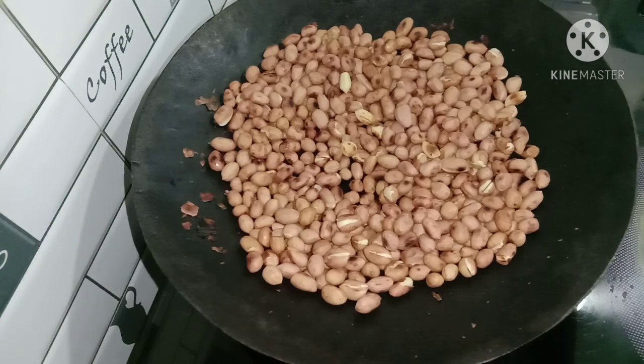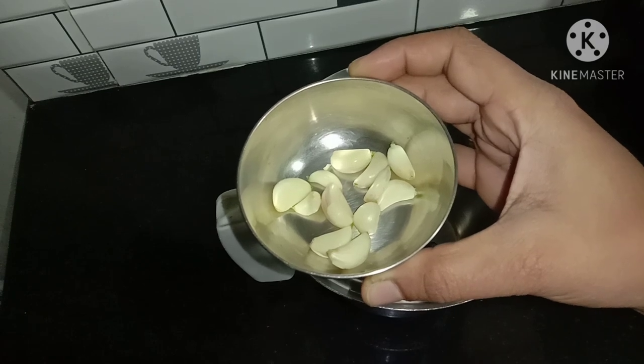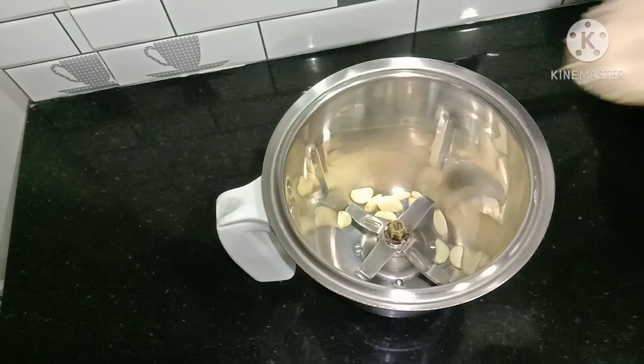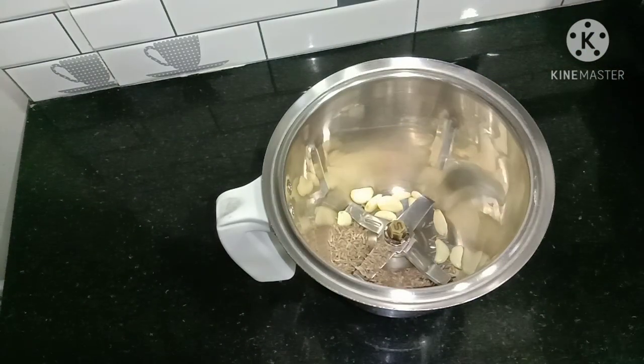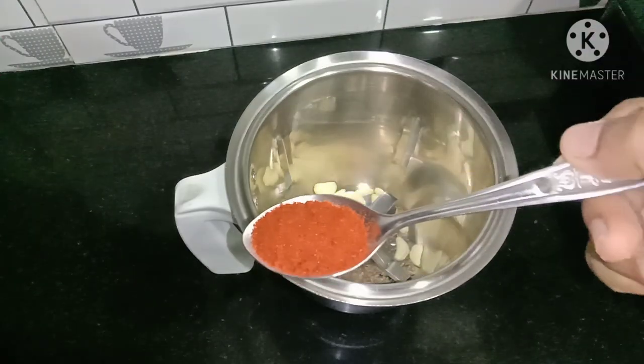We will boil this in the pan to make a hot pot, and we will mix it in the pan to make it as warm.